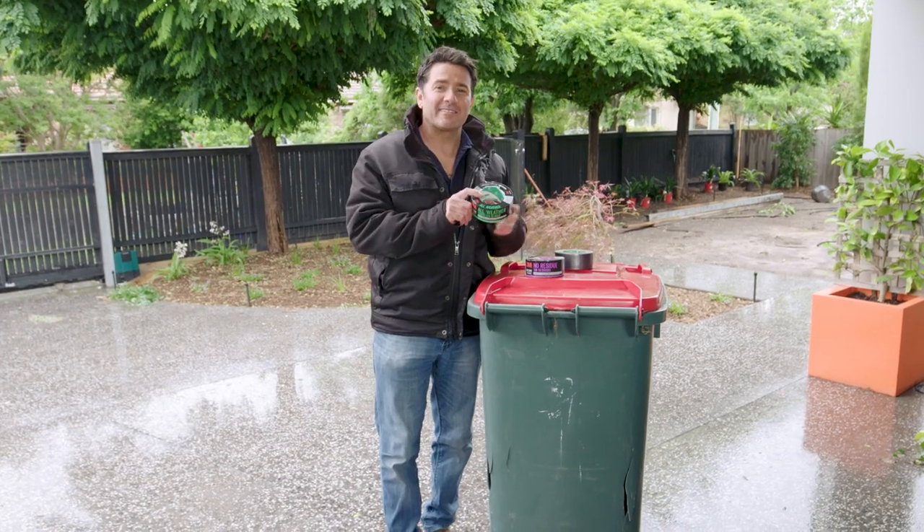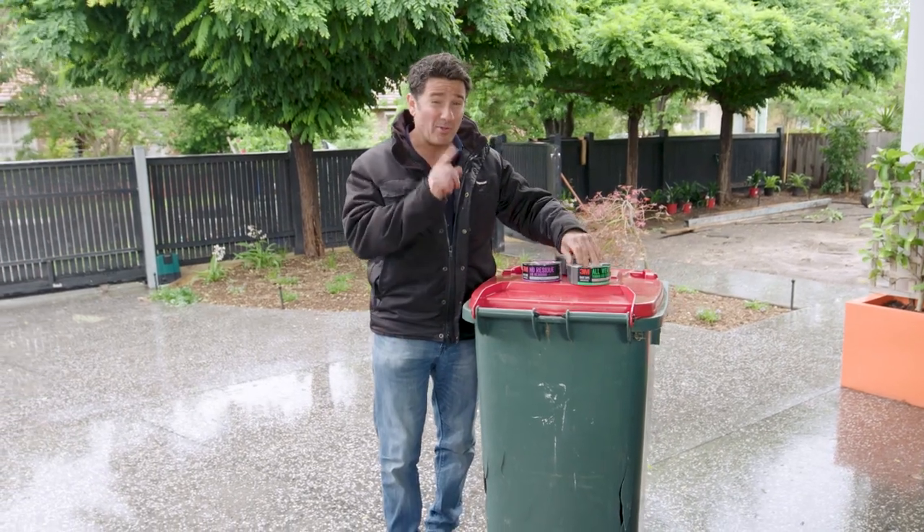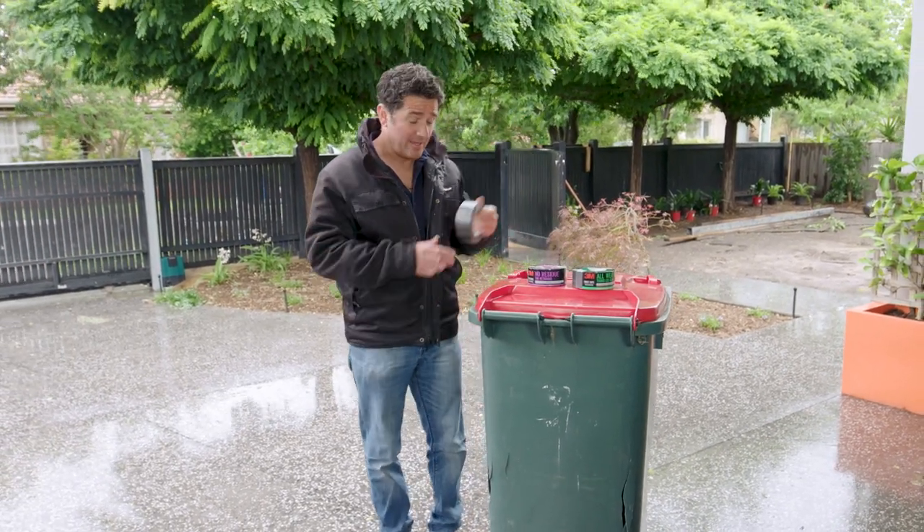This one here is the all-weather duct tape. It's designed to last longer outdoors and it's got a waterproof backing. I've got the perfect little job for it — we've got some all-weather here ready to go.